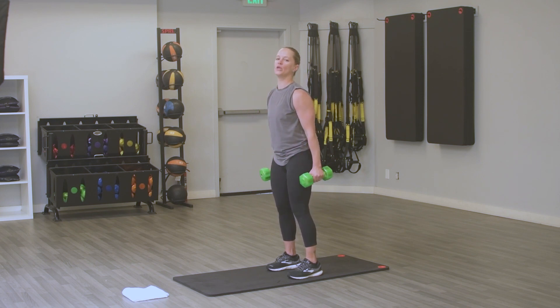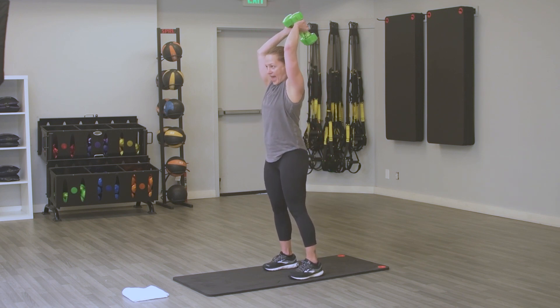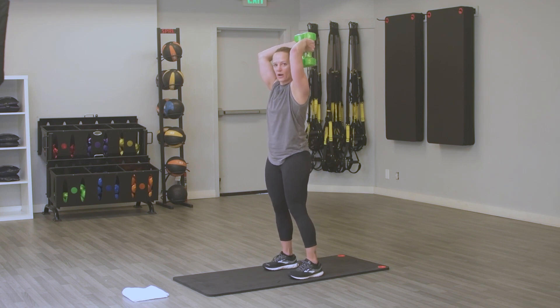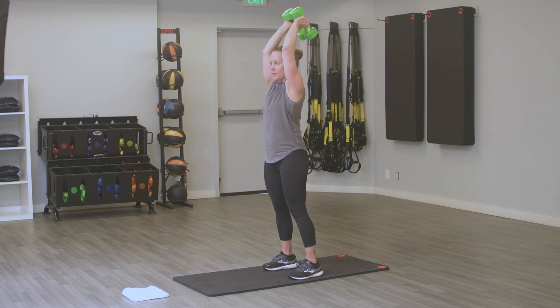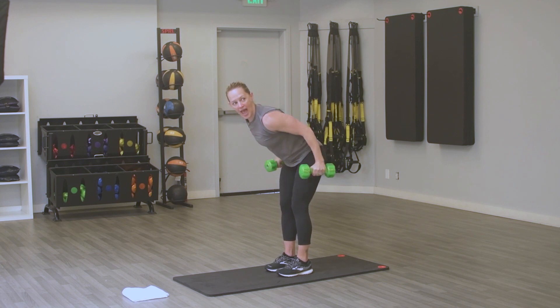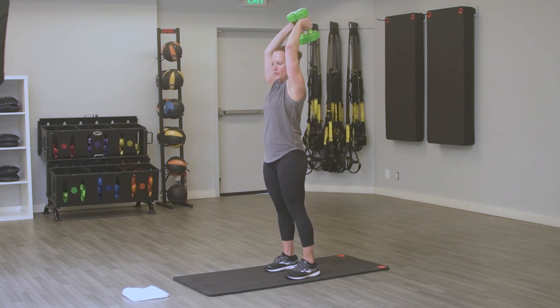Recovery is coming. We're going back to that tricep press. Hands behind your head, elbows tucked in, strong core. Modification for tricep press: you can always lean forward and go tricep kickbacks. That's your choice — your workout, you do you.